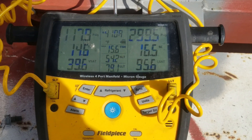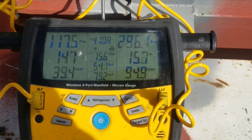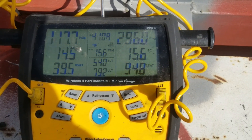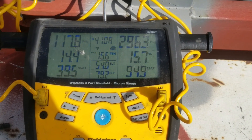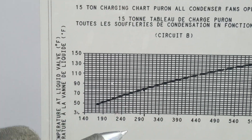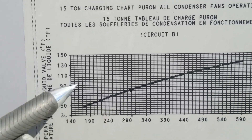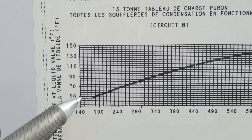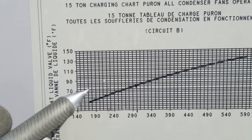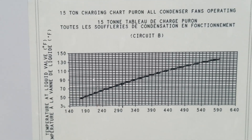On the other circuit, my liquid line temperature is about 80 degrees — 79. My liquid line pressure is 296, call it 300. Going to the chart, I have a mark at about the 300 mark, and if you take 79 over here and follow it over, it puts us right on the curve. So we don't need to add gas to either circuit.